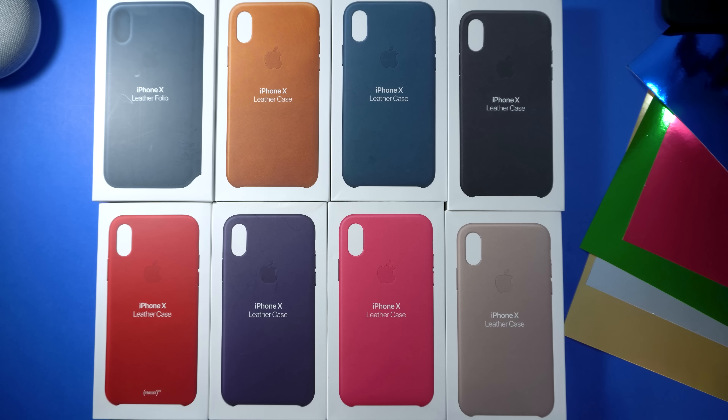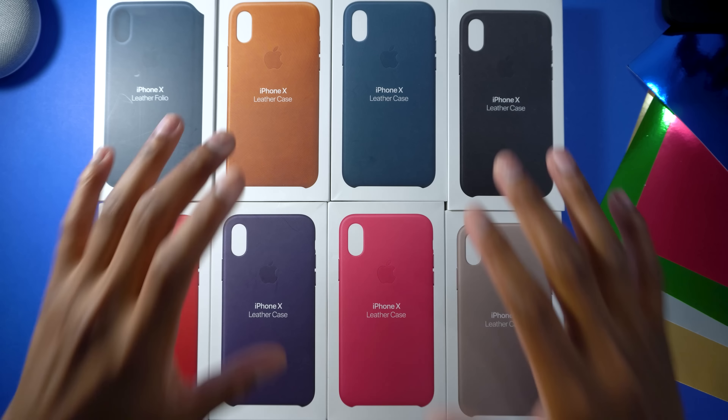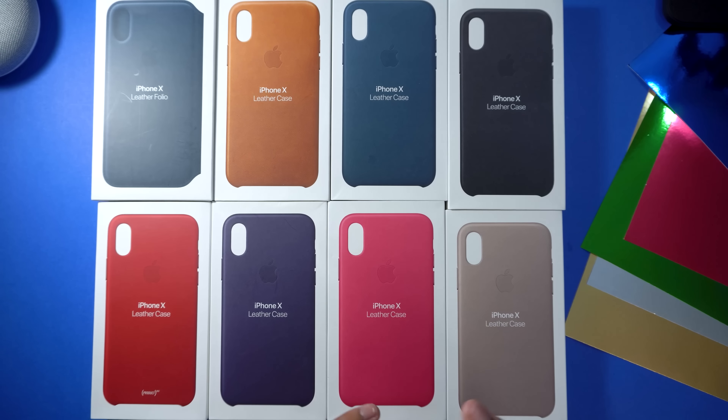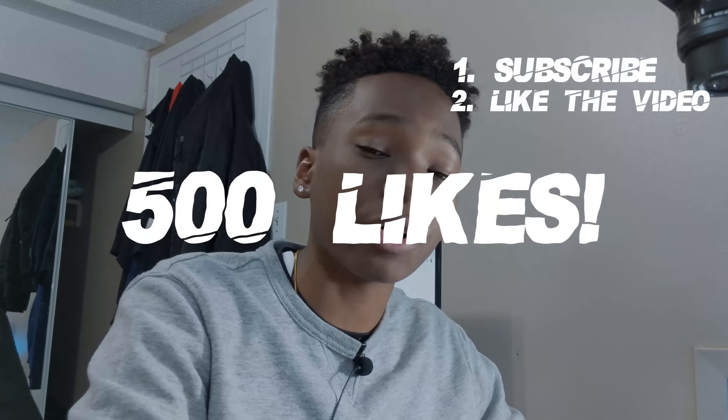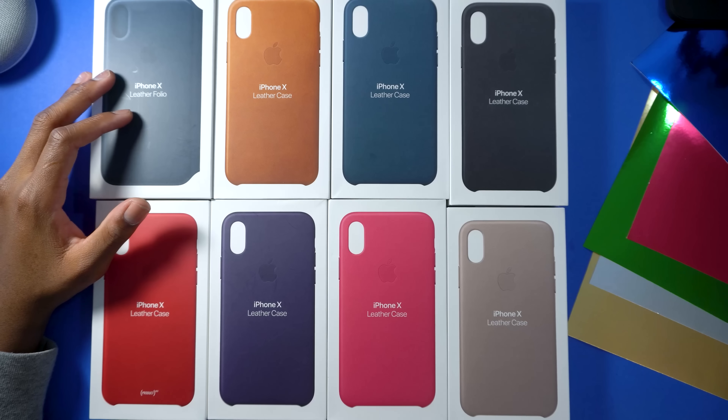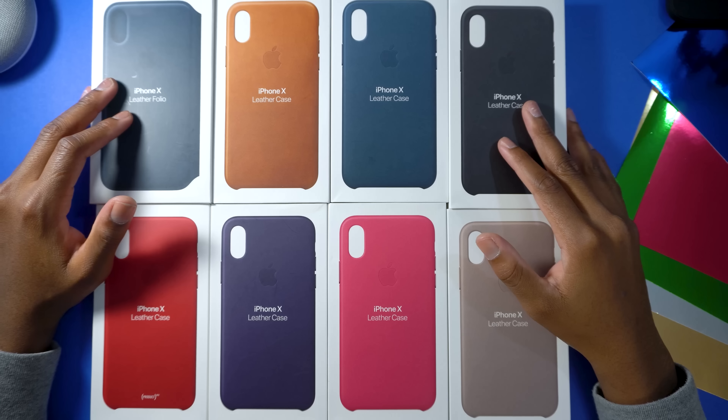What's up guys, Siobhan here back with another video. Today we're going to test out all of Apple's iPhone X leather cases. As usual with these case reviews, I always give away one case to a lucky winner. To enter the giveaway, make sure you subscribe, drop a like, and when the video reaches 500 likes I'll choose a winner. To contact you, hit me up on Twitter at its_Chevy or Instagram at obi_Chevy, or leave your contact info like an email in the comments.